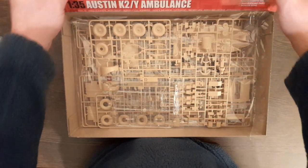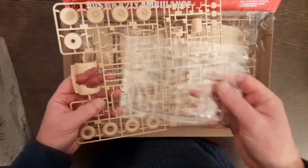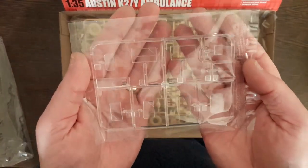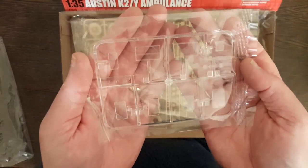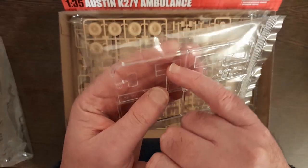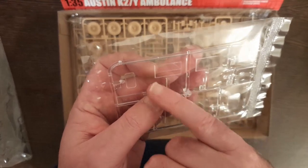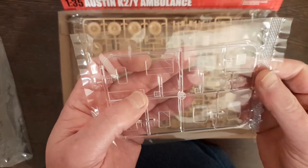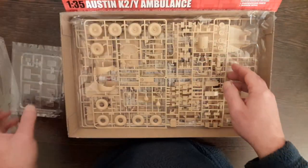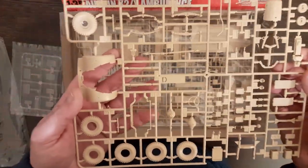So yeah, I'm seeing this for the first time really. All I've done is take the frame out of the bag. Clear parts first — they probably don't show up very well on camera, but they look nice and clear, no scratches or anything. It looks like it's either a scratch or the windscreen wipers are molded into the screen. Yeah, all looks nice. I just took it out the bag and haven't even looked at it yet, so let's have a look around.